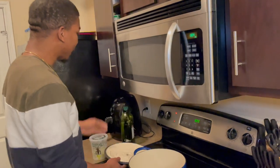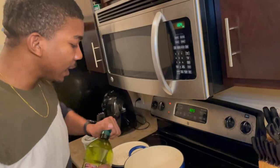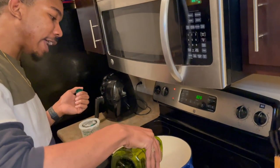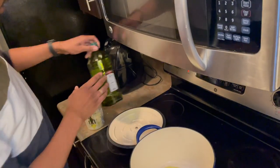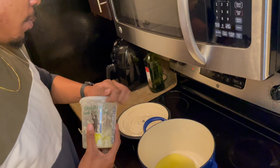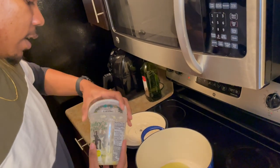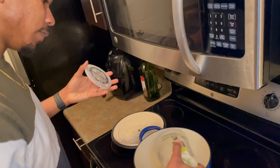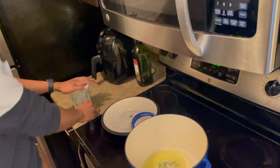I've preheated the pan on medium heat — I don't want it to be too hot. I'm just gonna start with about two tablespoons of oil. I'm also going to put a little bit of ginger in there just to add some flavor; we had it left over so why not. I'm not gonna put much in there. She's hot and ready!